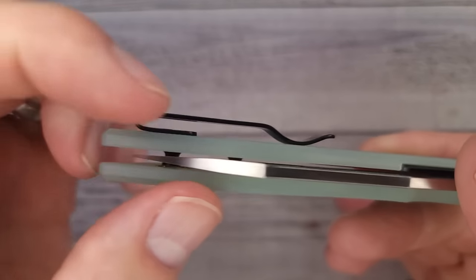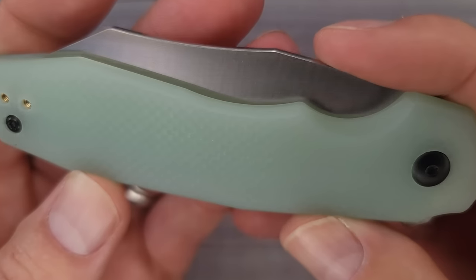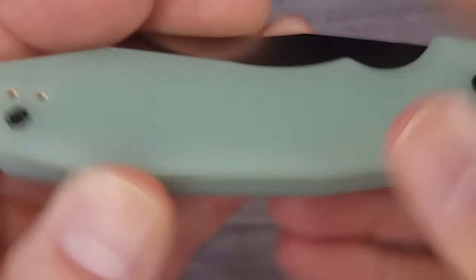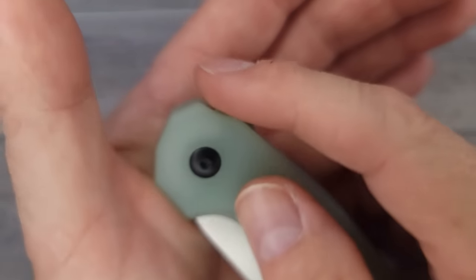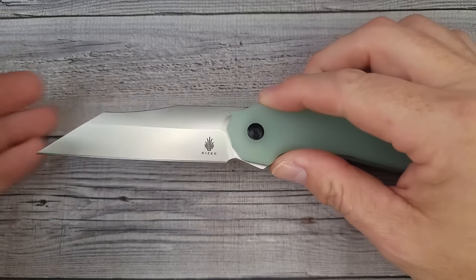You have a deep carry pocket clip — no screws mushrooming out — and it is reversible. The G10 handle has excellent grip, done to perfection. There is jimping going all the way around the flipper tab. Watch this — blade deploys right in the kisser.